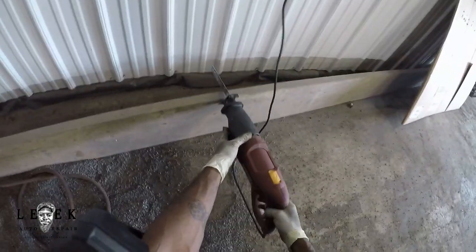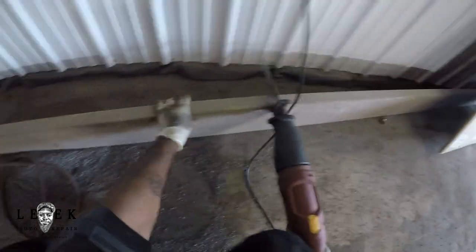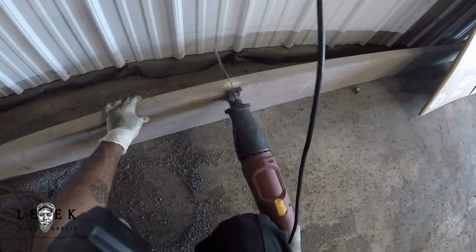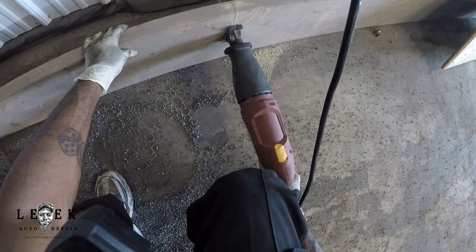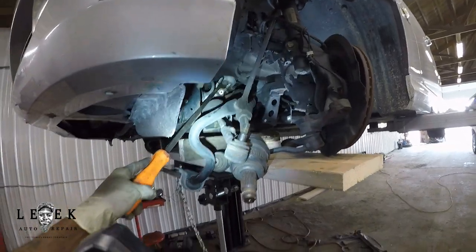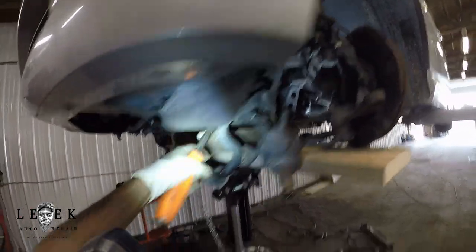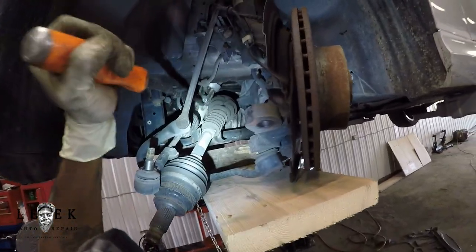I need something to hold the subframe — basically a subframe holder. I'm using wood, like a 4x2 or 5x2, just as a balance beam on a trans jack. I had it shimmed up at the bottom, which worked out fine. As long as it's touching the subframe I'm good, and I can balance the subframe easily with just one 4x2.